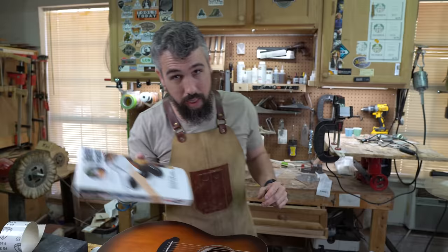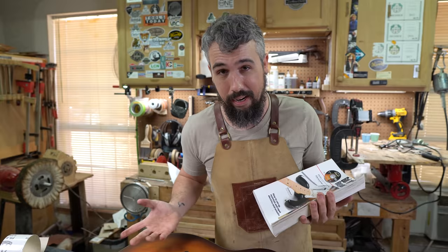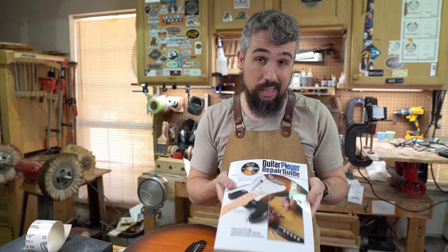I've mentioned this in previous videos, but if you're starting from scratch, get the Guitar Player's Repair Guide by Dan Erlewine — the legend. The dude's got his own mugs and hats at StewMac now, shout out to Dan. This book is incredible and you'll need it. Instead of going to the internet to figure out heights, it has all of that inside — factory specs for Martins, Fender Stratocasters, all of those things and much more. We'll put a link in the video.